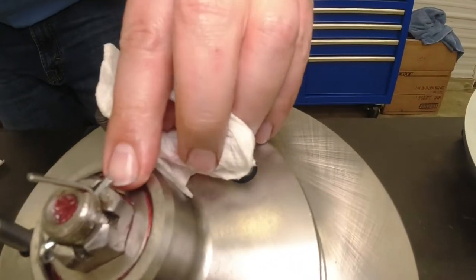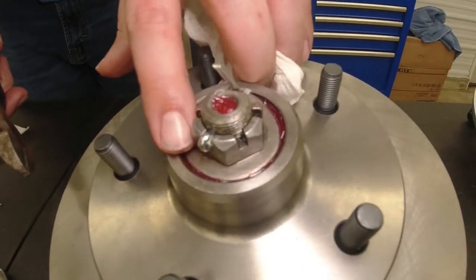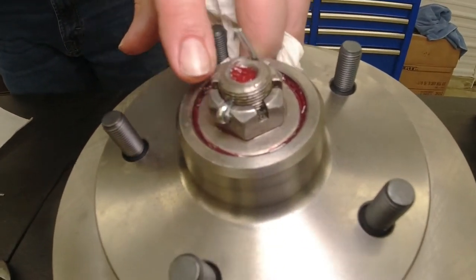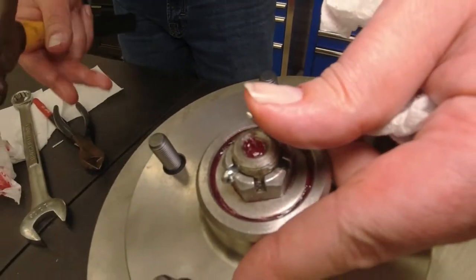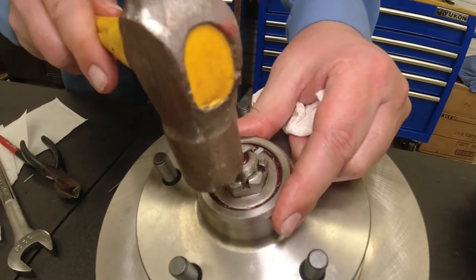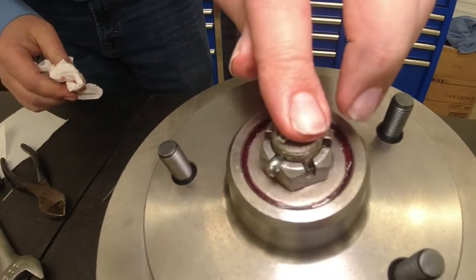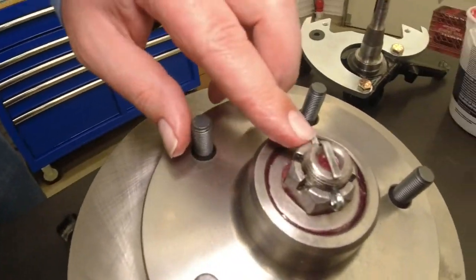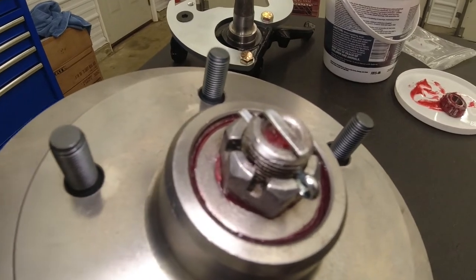We left this one a little long so that it retains the nut on this side as well. This retains the nut on this side too, so you have lots of retention. Bend it up, take your hammer, right over the top.